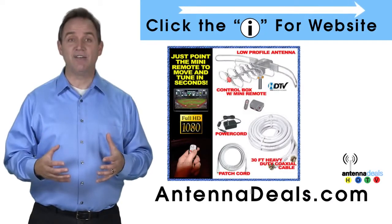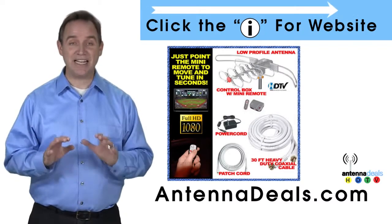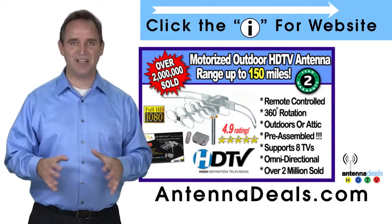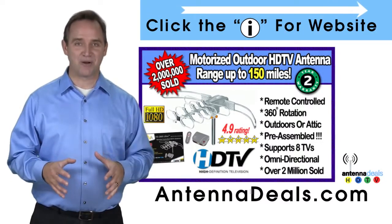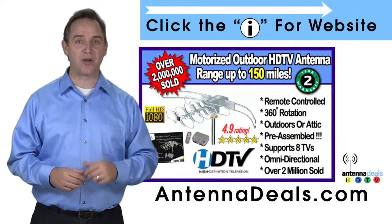The 2805 comes pre-assembled from the factory, so it is super easy to set up and install. It will support multiple TVs. The 2805 can connect to your existing coaxial cable in your house. There is no additional power needed — all power comes through one coaxial cable.